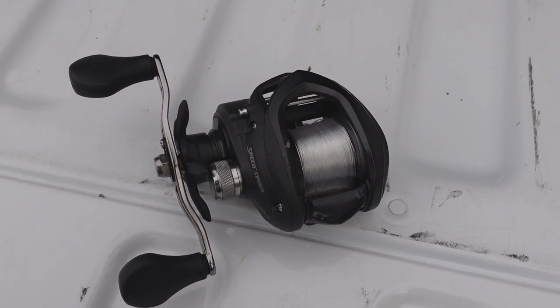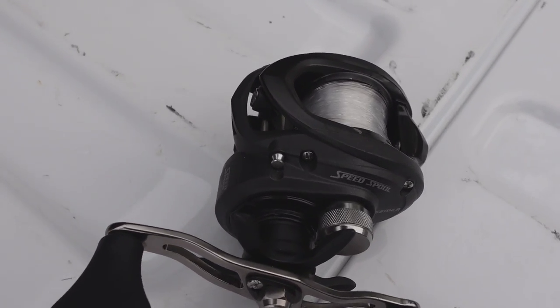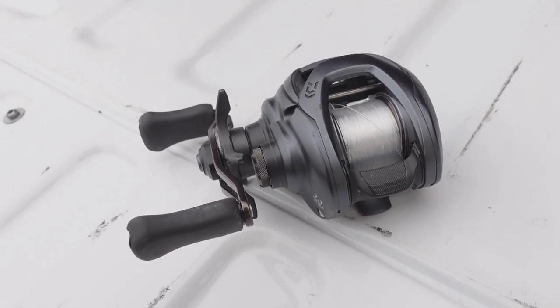Third place was the Luse LFS. I've said it before — I'm not sponsored by any of these. That $99 LFS is one of the best $99 reels out there. Its five-cast average was 126.6 feet — only 0.6 more than the Bruin. In second place, which really surprised me, was the Daiwa Tatula Elite. I thought for sure this would be number one — Daiwa talks about this being a long-distance caster. Its five-cast average was 127.6 feet. I kept saying $200 in the video, but I think it's actually like a $240 reel.